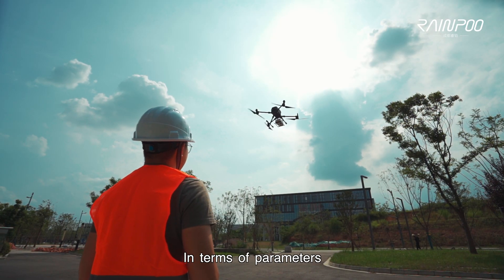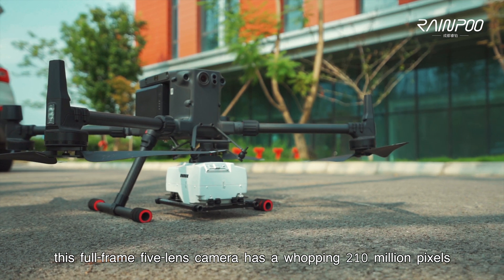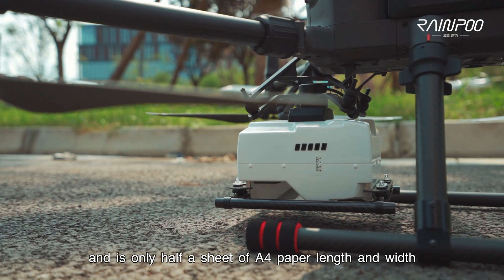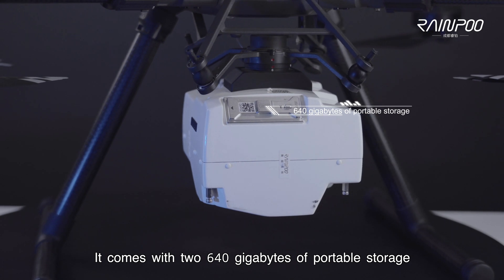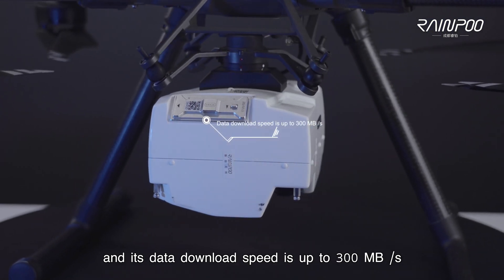In terms of parameters, this full-frame, five-lens camera has a whopping 210 million pixels, weighs only 1.1 kilograms, and is only half a sheet of A4 paper in length and width. It comes with two 640-gigabyte portable storage drives, and its data download speed is up to 300 megabytes per second.